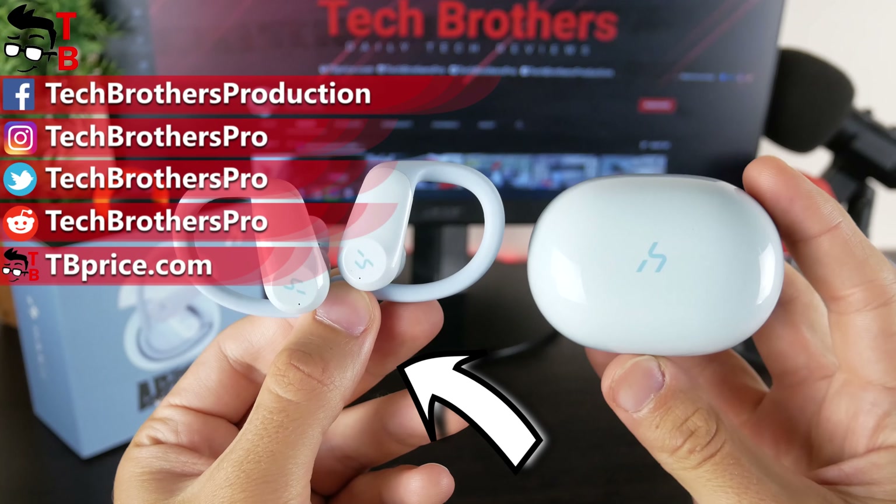The earbuds have touch control buttons, LED indicator, microphone, and charging contacts. Hockey Action are big and they look a little weird on the ears, but they are one of the most comfortable earbuds I have ever tested. If you really need earbuds for sports, you need to choose ones that have earhooks — they really hold the earbuds on the ears so they don't fall out even during heavy physical activity. Using touch buttons, you can play and pause music, switch to the next track by triple press on the right earbud, and previous track by triple press on the left earbud. You can also volume up with long press on the left earbud and volume down with long press on the right earbud.